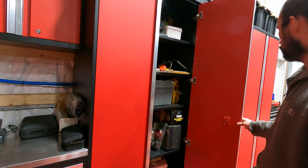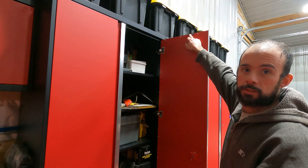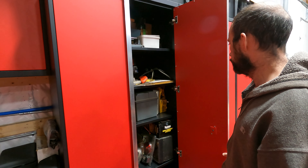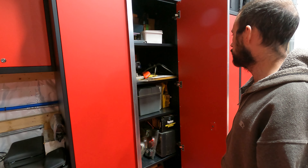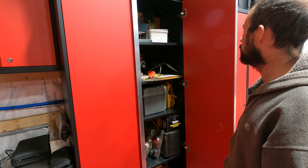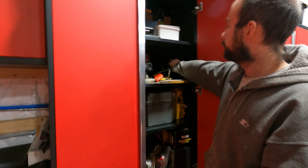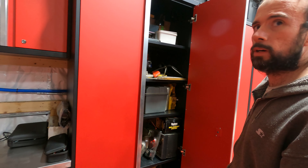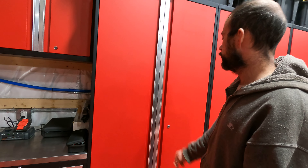Single lock, aluminum trim that's recessed in. As you can see, there are four hinges on the door itself and they are self-closing hinges. That door will shut on its own, and there are also a couple of magnets — one at the top and one at the bottom — to hold the door closed.